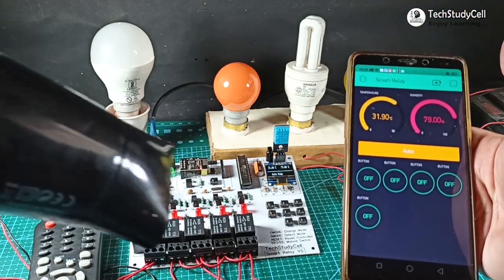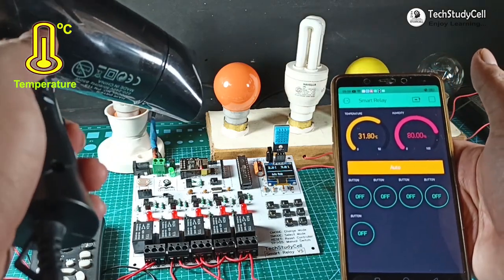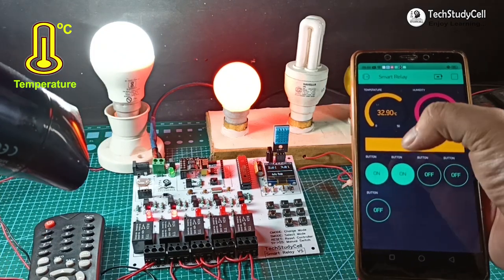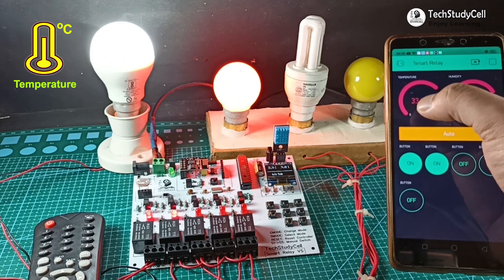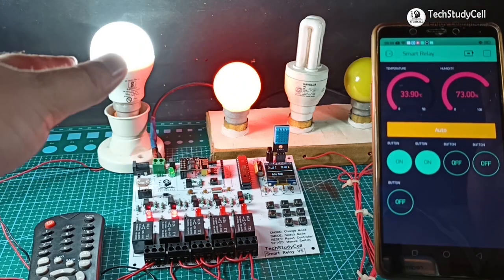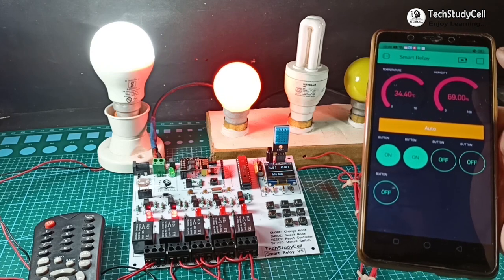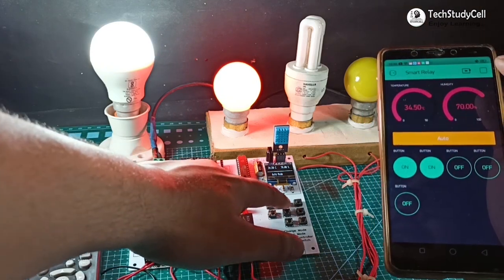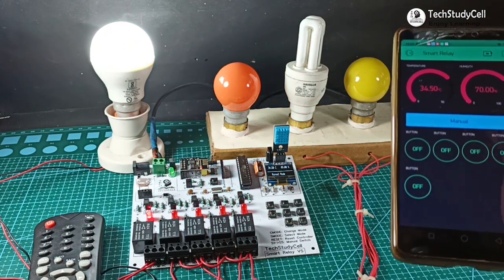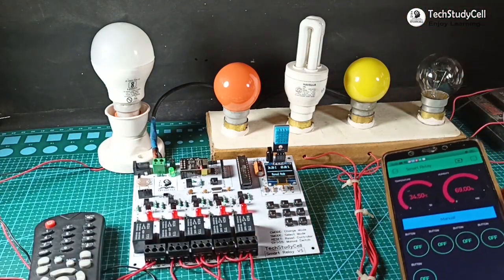Now I will use this dryer to increase the temperature. Let me turn on the dryer. And you can see relay 1 and relay 2 turn on. You can also see the real-time temperature reading in the Blynk app. These two lamps will automatically turn off when the temperature reduces to the minimum temperature. Now I will change it to manual mode again, and now I can turn off these two lamps from the Blynk app or also from the push button. So thus this relay module works.